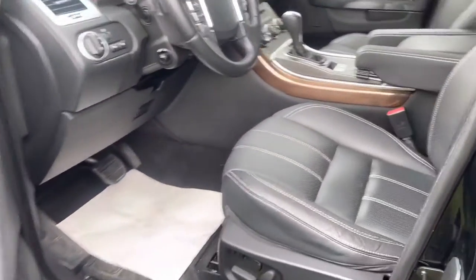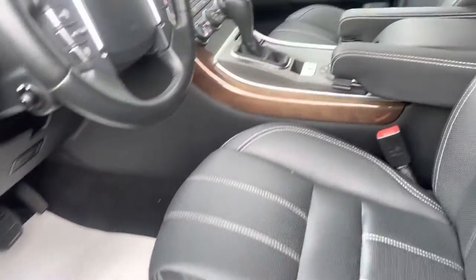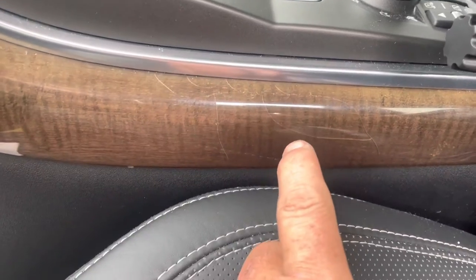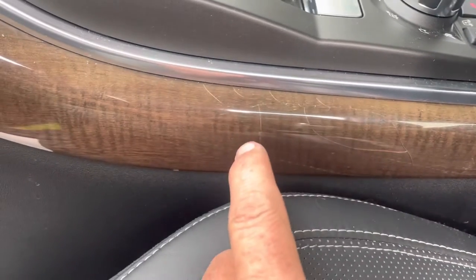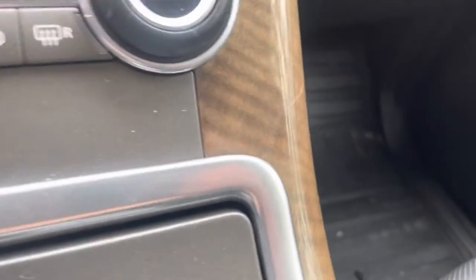Quick view of the interior — pretty clean with the exception of very small cracks in the veneer. You can see them here; that's pretty minor, and I think there's one right over here as well. Otherwise, the other panels look pretty good.